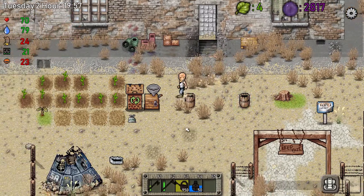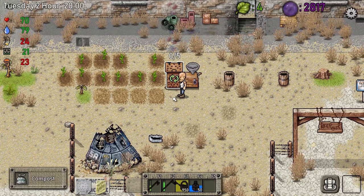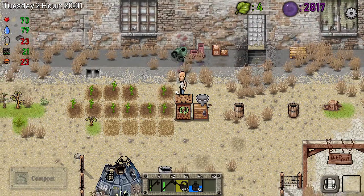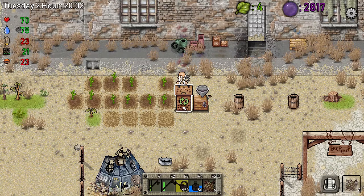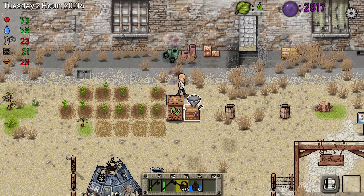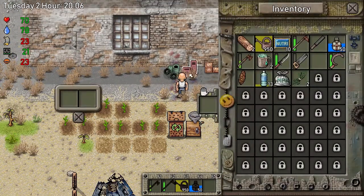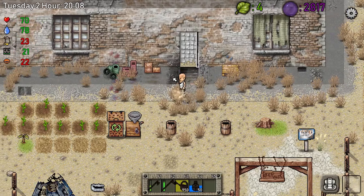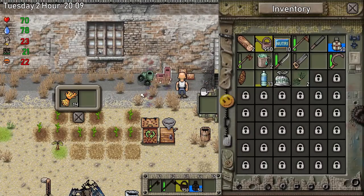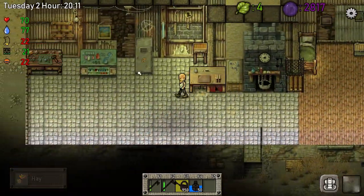Now we've got some fertilizer, so let's talk about fertilizer. Fertilizer is made from the composter. I've got four lumps here, so we're going to F5 and drop it in here. You need five though, so I need one more lump. This is good because it helps me make what I need to make, so come over to the crafting bench.